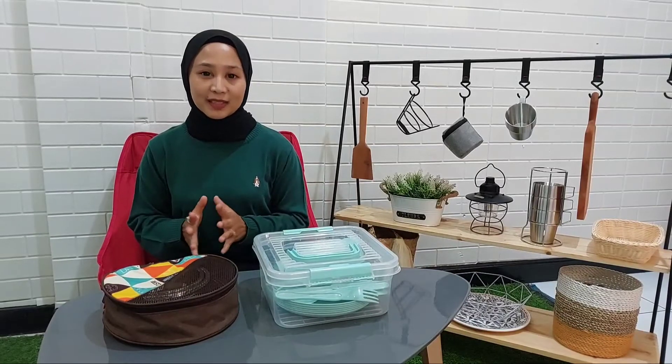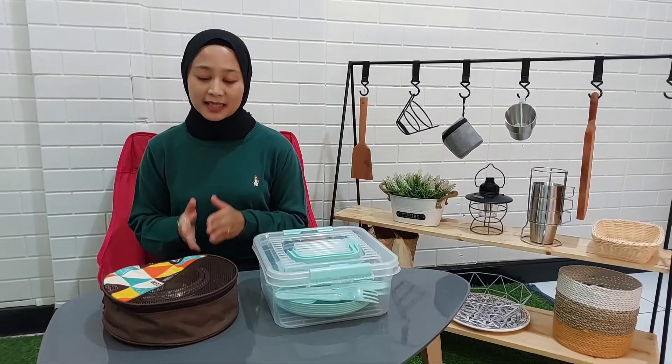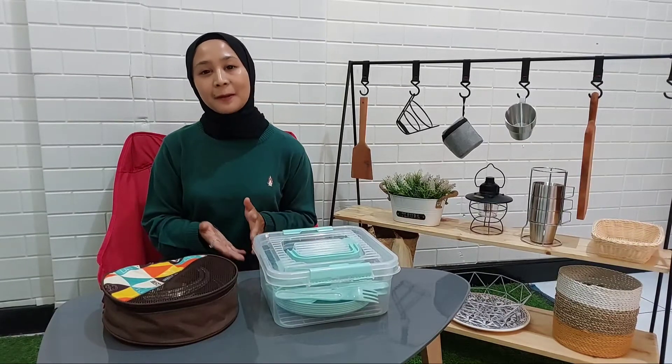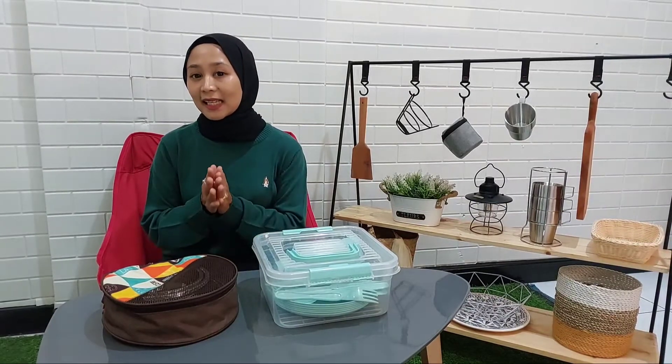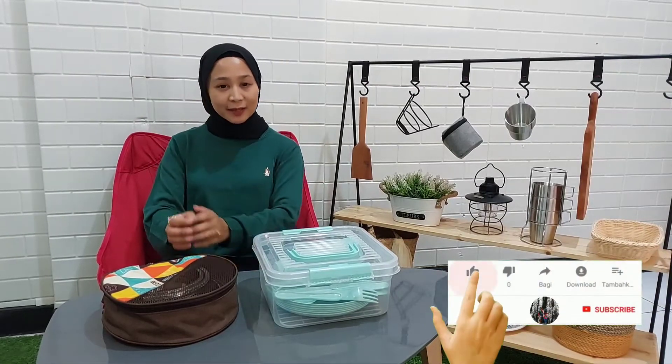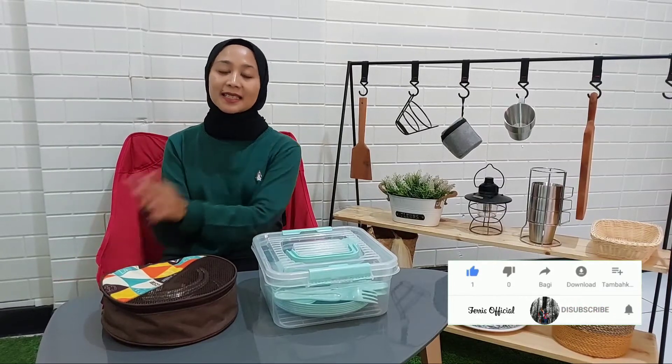Oke, itu dia review set alat makan dari Altrek dan Informa. Jika kalian penasaran dengan harganya, kalian bisa cek di deskripsi ya. Sekian dulu teman-teman. Jangan lupa untuk like, komen, share, dan subscribe. Assalamualaikum.